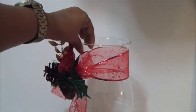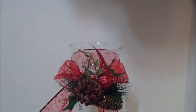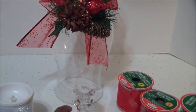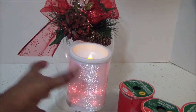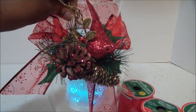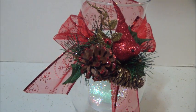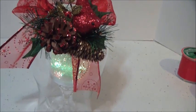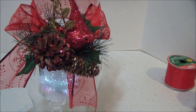Now you've got your beautiful — look how pretty that is! Then what you're going to do is simply take your candlestick. You're going to turn this on — look how pretty that is. Turn your light on, and all you're going to do is simply place your hurricane glass right over the light. And there you are — how beautiful is that? That's all you need to do. Beautiful, absolutely beautiful. And with the changing of the colors, even better.